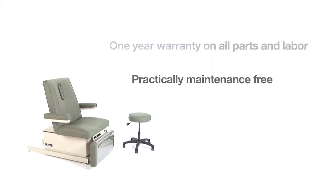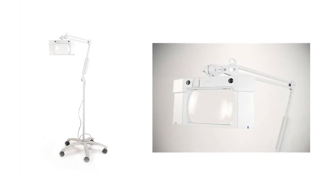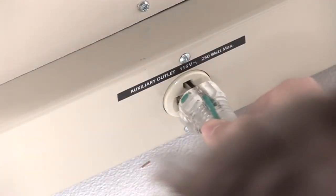We also recommend two accessory items with the wound care chair: a matching pneumatic adjustable stool, which is available with or without a back, and a Luxo magnifying lamp. There are two lights on the head of the magnifier. It has a roll-around stand and plugs into the outlet on the base of the chair.